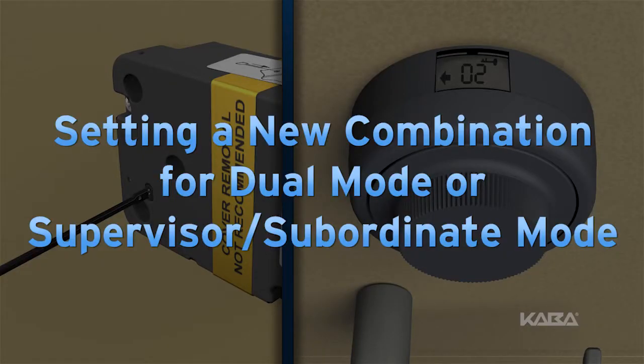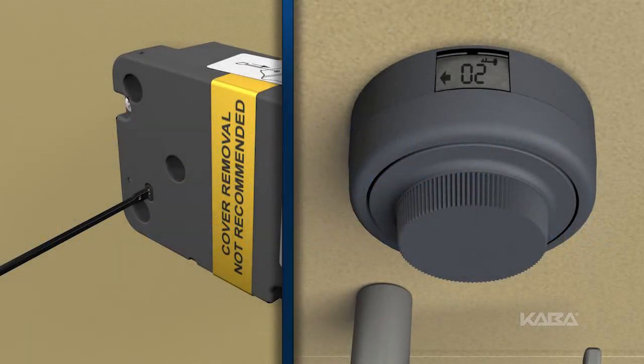In the previous movie, you learned how to select the mode. Now, you will learn how to set the combinations. If you selected 2, dual combination mode, or 3, supervisor subordinate mode, the process is similar.